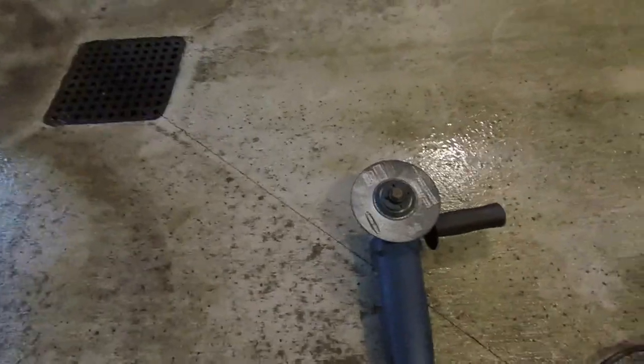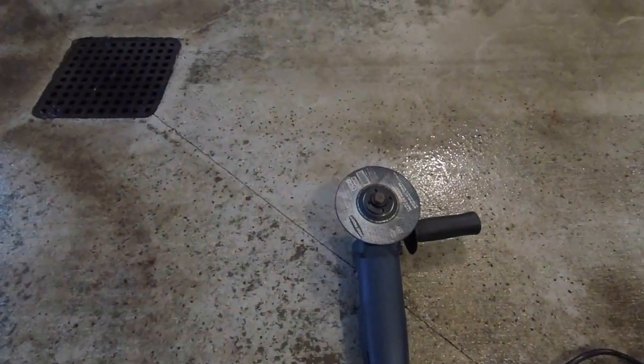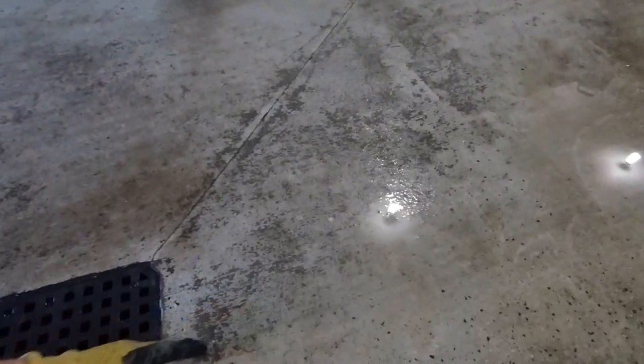Here's the plan on how to fix this problem. I've got a little grinder with a masonry wheel on it, and basically all we're going to do is just cut a bit of a notch in the cement right here to hopefully get the water to flow through that notch.